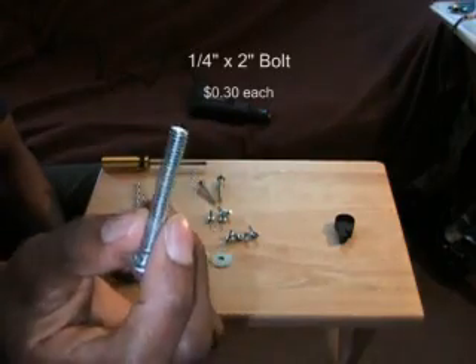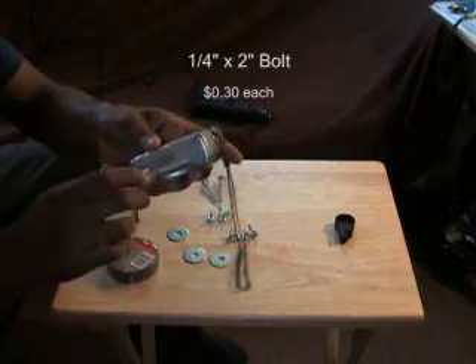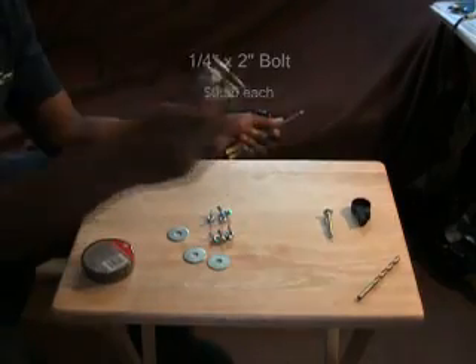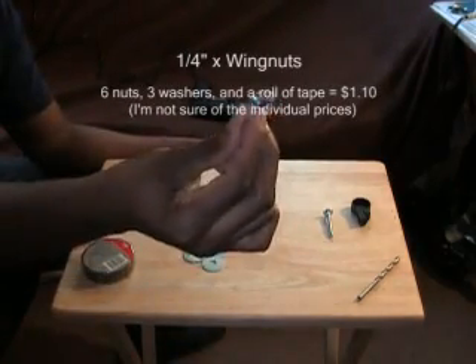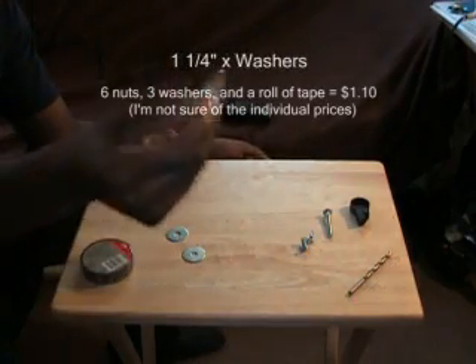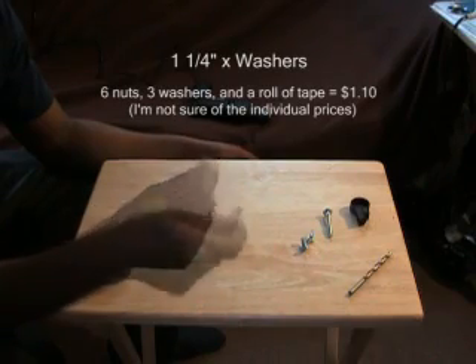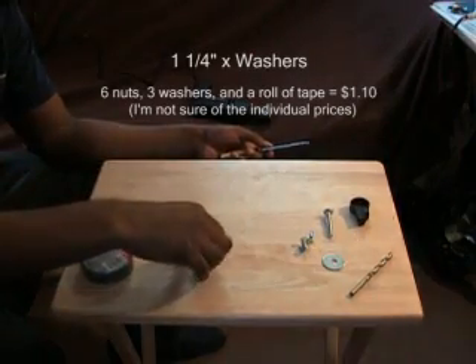Next up we've got a quarter-inch bolt. These apparently fit most cameras in the tripod mount. Next up are our wing nuts — quarter-inch wing nuts that fit the quarter-inch bolts. And we have some washers. You want to try to distribute some of the pressure on the camera, so I got bigger ones, that way the pressure is not all at one point. I'm just going to use one of those.